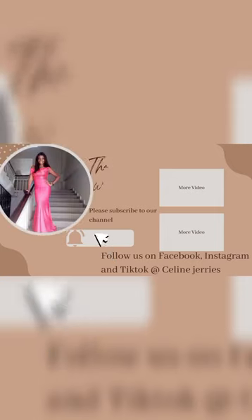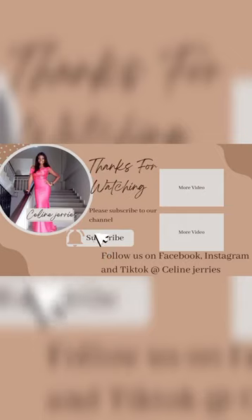Make sure to like this video if you haven't done that already. Until I come your way next time, bye guys!